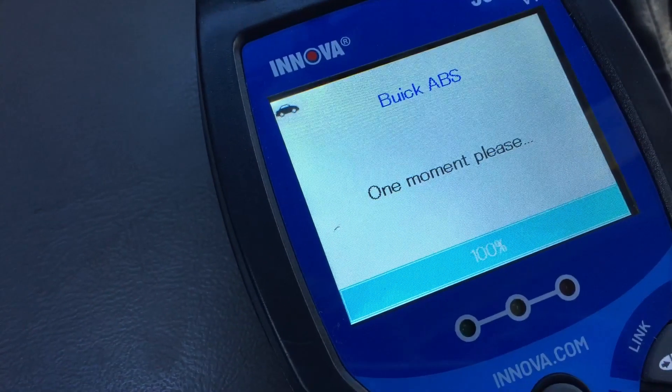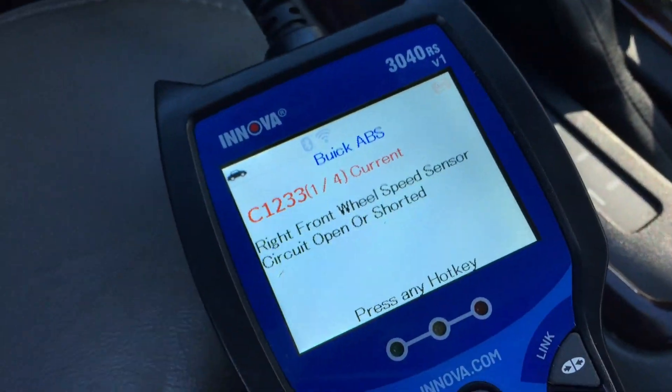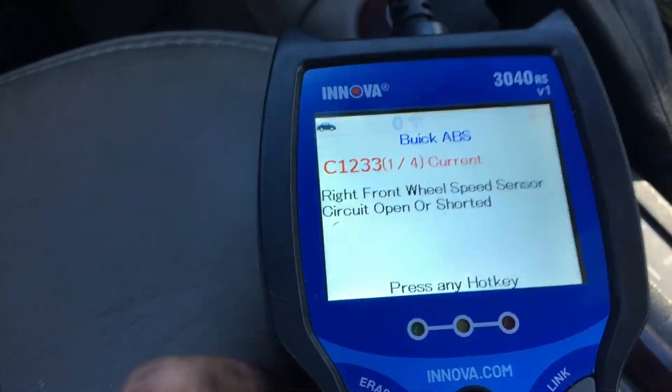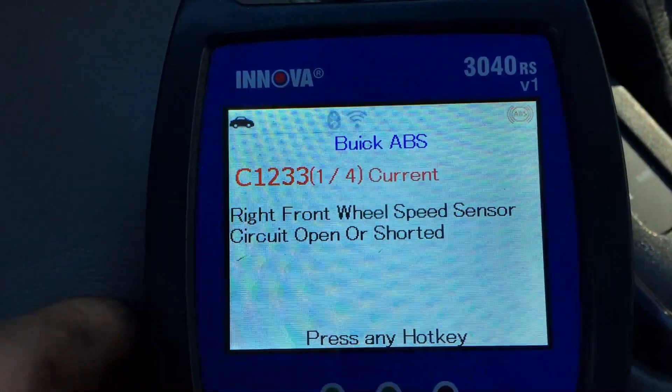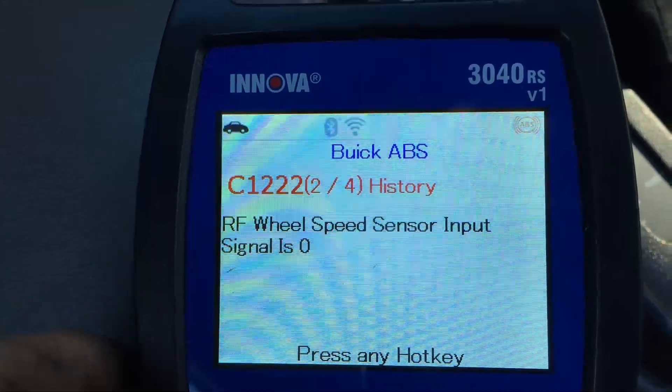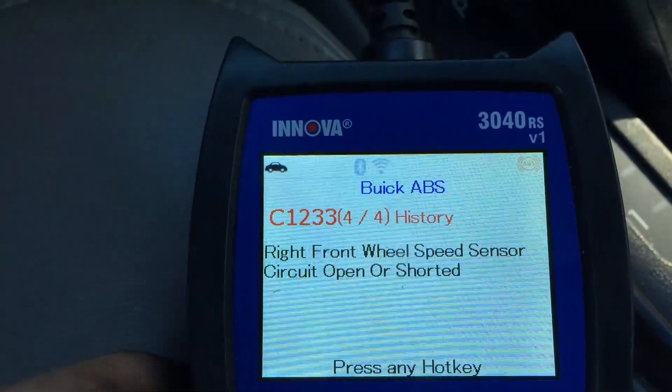Now very often you will need a special ABS code reader to be able to diagnose what's wrong with your car. You get lots of codes like this, but again they won't show up on a regular scan reader.